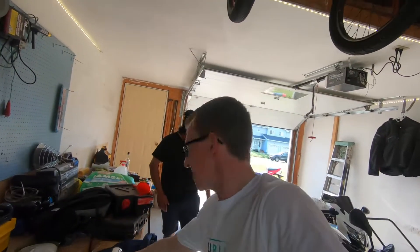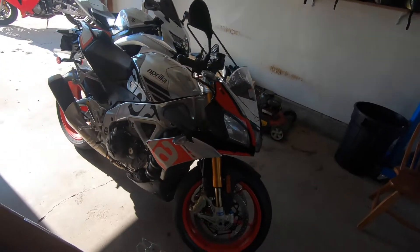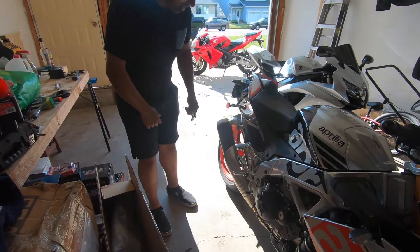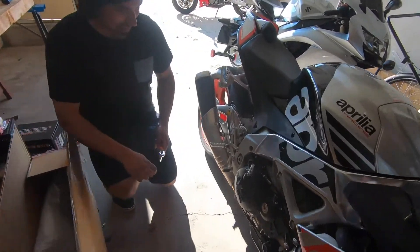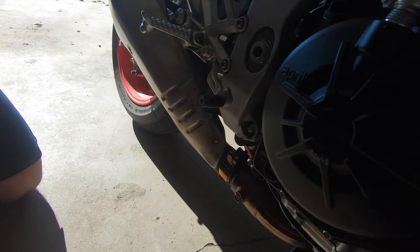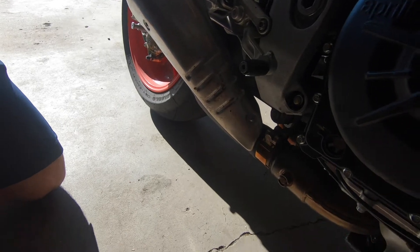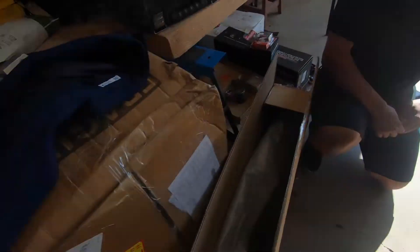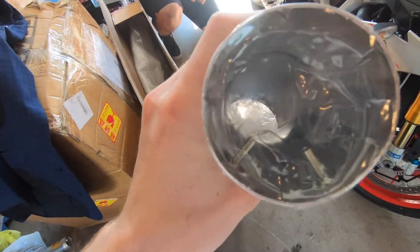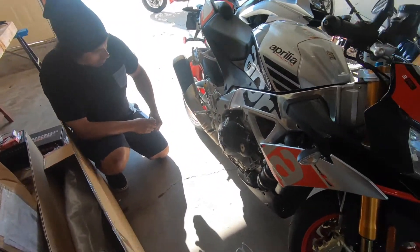Hey guys, today we're gonna be putting a $10 Canadian Tire exhaust tip on this Aprilia 1100 V4. We already took off the back part of the exhaust — it sounds pretty good — but this piece right here points exactly towards the tire, so we don't want to preheat the tires before we go out. We bought this curved tip with little screws in it instead of waiting six months for a proper exhaust.